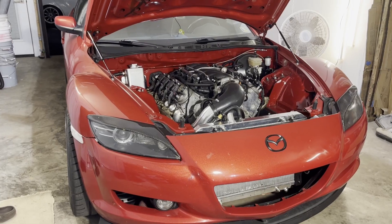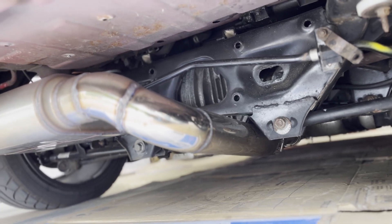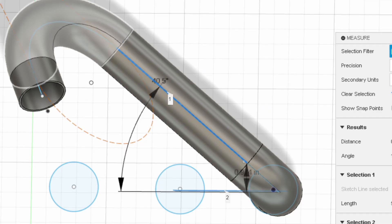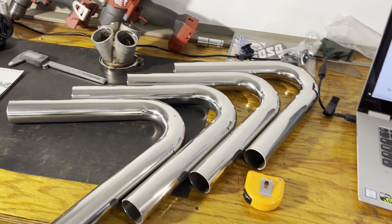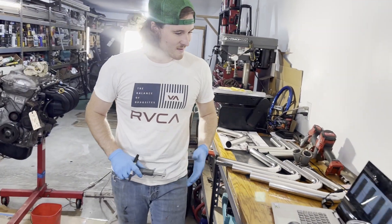I've never attempted to build something quite this intricate. The exhaust on the LS swap RX8 comes close, but that was more of a measure once, cut twice type of deal. For this project I laid everything out in CAD with the 3D model, so I could have my measurements right in front of me from the get go. We can go ahead and jump right into this and start measuring and cutting — hopefully once. Right now we are measuring out some lengths.